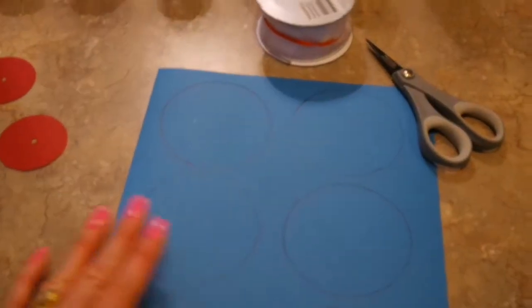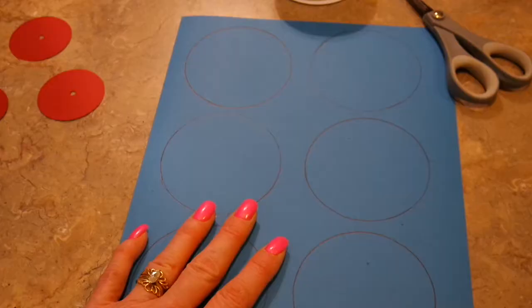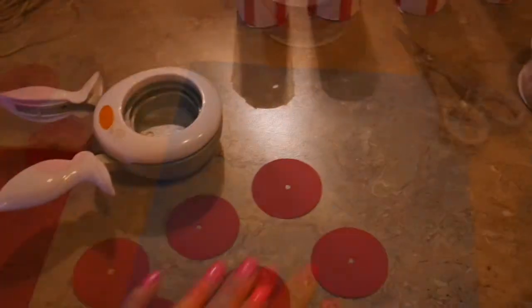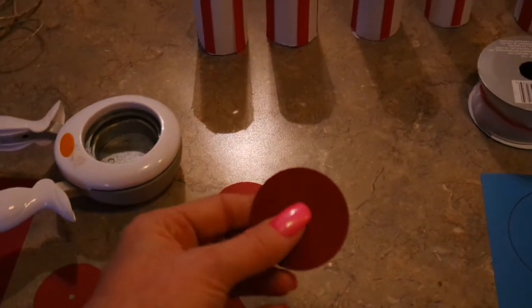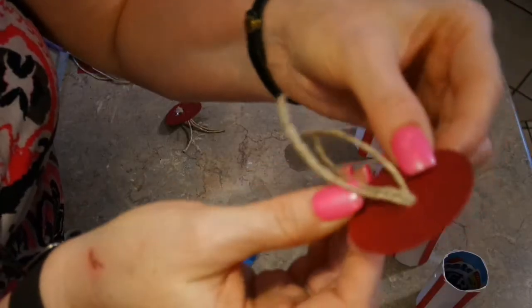For the tops of the firecrackers, I have a three-inch die, but it was just easier to find something that was three inches — I just traced six circles. To finish out the bottom of the firecrackers, I'm going to cut some jute twine and stick it in these holes.